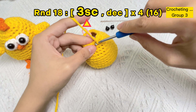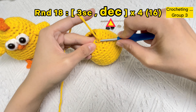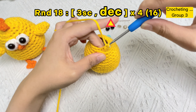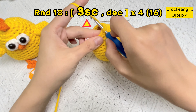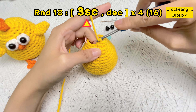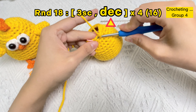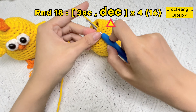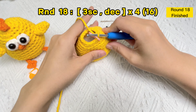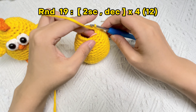One SC stitch, two SC stitches, three SC stitches — then for the next two stitches, put the hook under the front loops to make the invisible decrease stitch. Group three finished. Next: one SC stitch, two SC stitches, three SC stitches, then insert the hook under the front loops of the next two stitches and make one invisible decrease stitch. Group four finished.